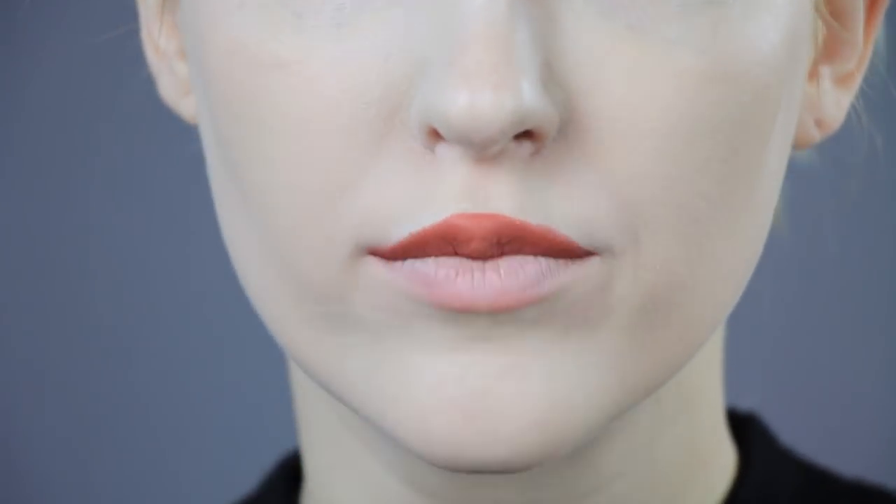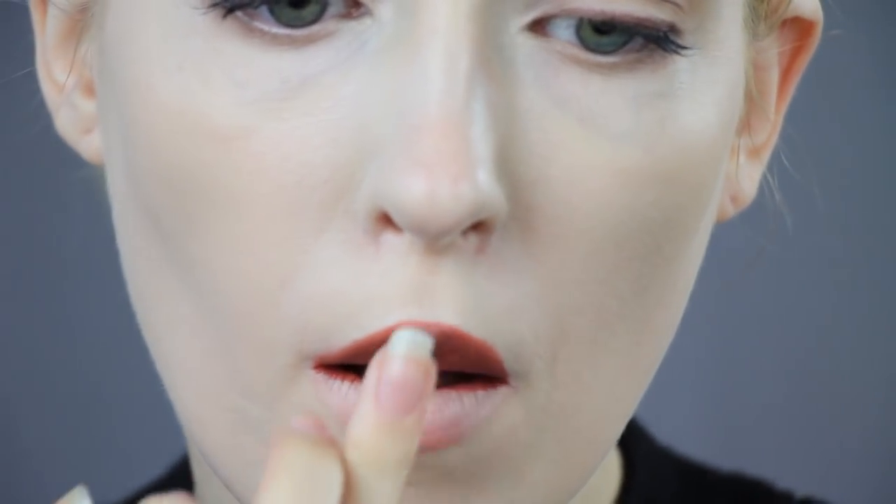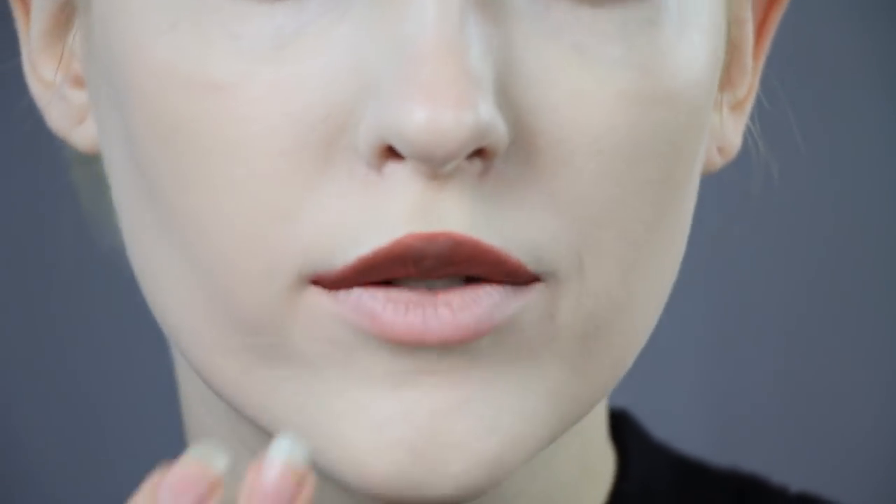My camera messed up right here, so I've just been applying lipsticks here to best replicate Kim's lips in the show. I also add on some eyeshadow to further make the lipsticks look more matte and solidify that lip shape that I have created.